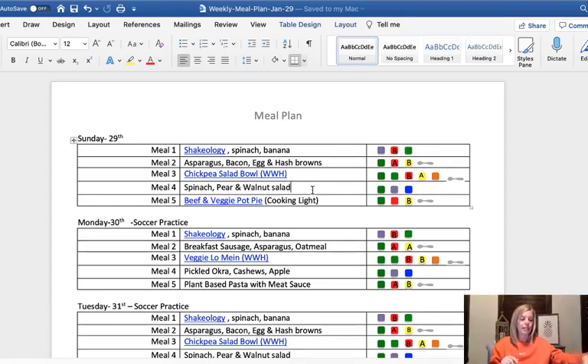I also picked two afternoon snacks for the week. Last week I had the pickle, okra, cashews, and apple. I've been slicing up my apple and putting cinnamon and a little honey on it and microwaving it for about 30 seconds — it's delicious on these cold days. Then I added this week a spinach, pear, and walnut salad: spinach, a pear on top, some walnuts, and you can sprinkle it with some balsamic if you want. So those are my two snacks.